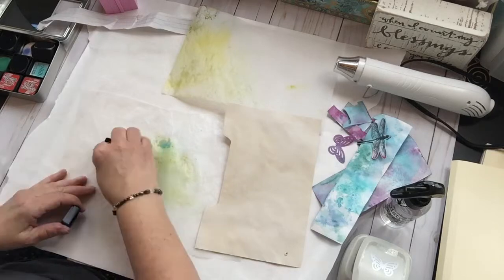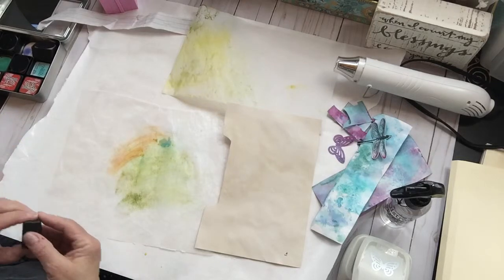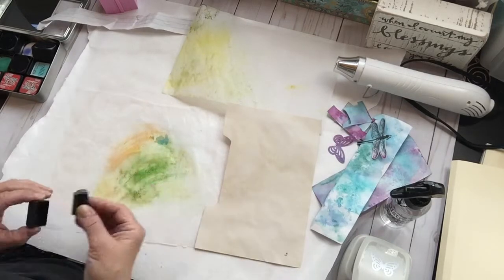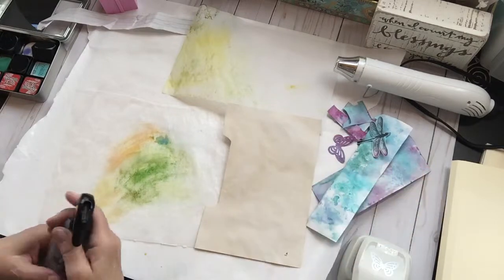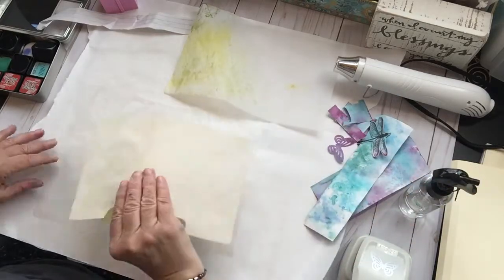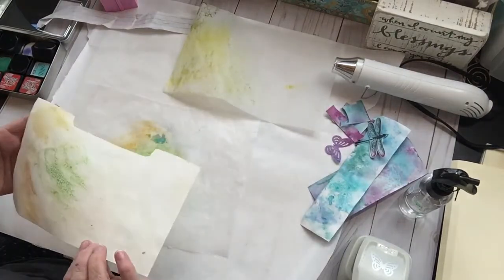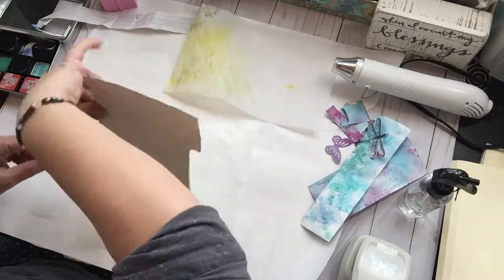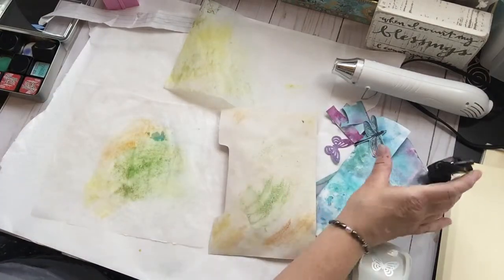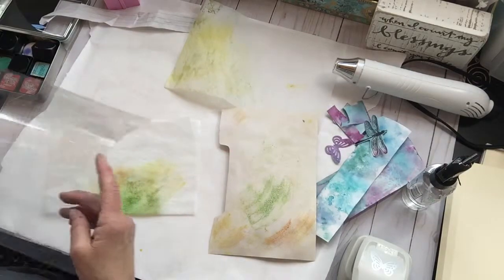I'm going to put some orange and some yellow — dark yellow — and I'm going to try the green again. I think this actually worked better, not so much on the waxed paper but on the plastic I had. Now the lady in the magazine puts it on acetate, so maybe waxed paper is not the best way to use this ink. So let's try the plastic.